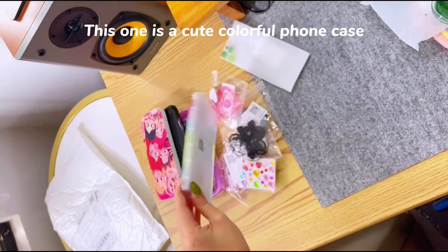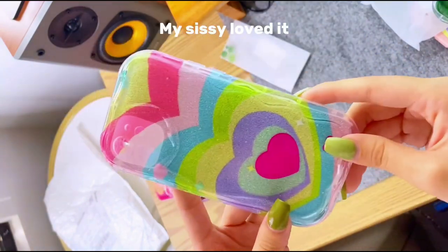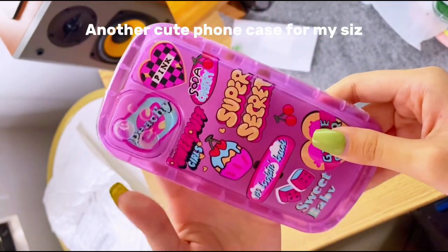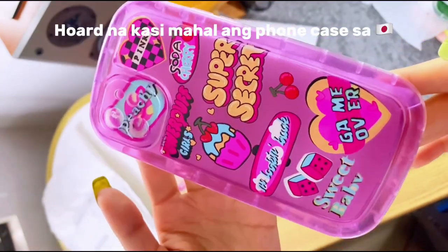This one is a cute colorful phone case. My sissy loved it — it's a phone case that depicts her personality. Another cute phone case for my sis. These are so affordable, perfect for hauling phone cases.